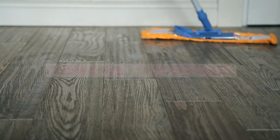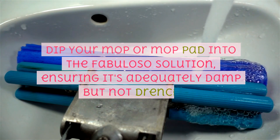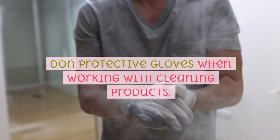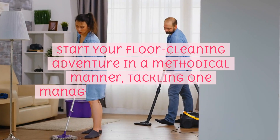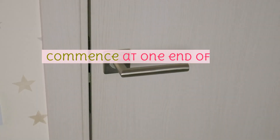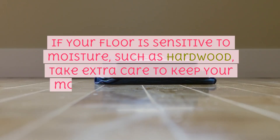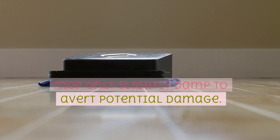Step 4: The art of mopping. Dip your mop or mop pad into the Fabuloso solution, ensuring it's adequately damp but not drenched. Use caution and, if you wish, don protective gloves when working with cleaning products. Start in a methodical manner, tackling one manageable section at a time — commence at one end of the room and work your way to the other. If your floor is sensitive to moisture, such as hardwood, take extra care to keep your mop only slightly damp to avert potential damage.